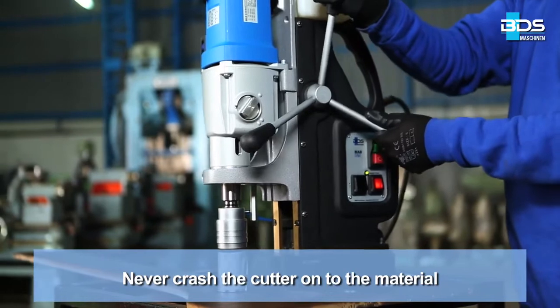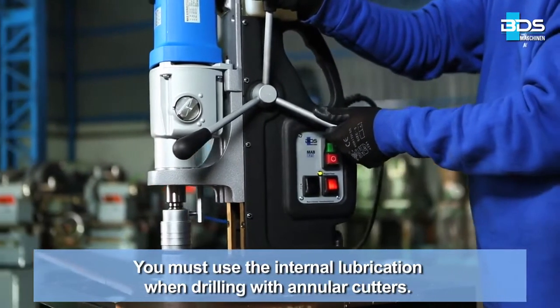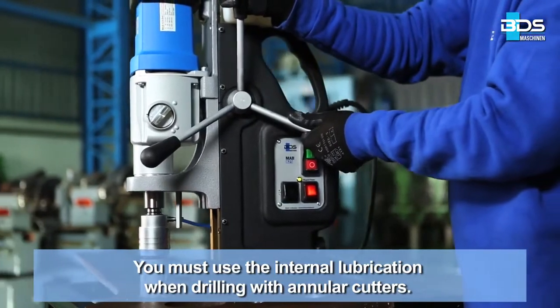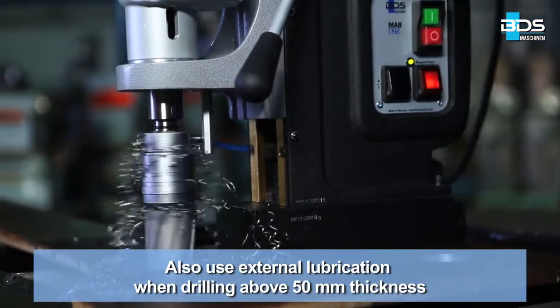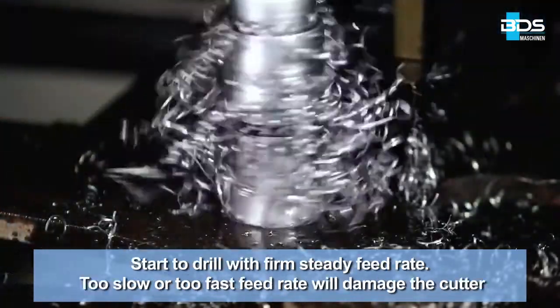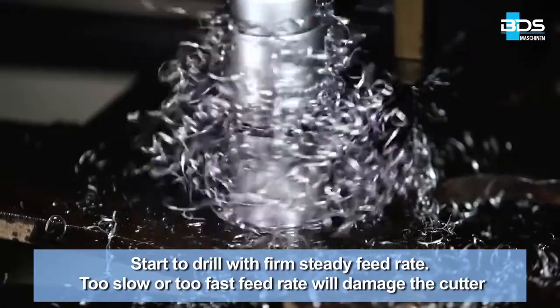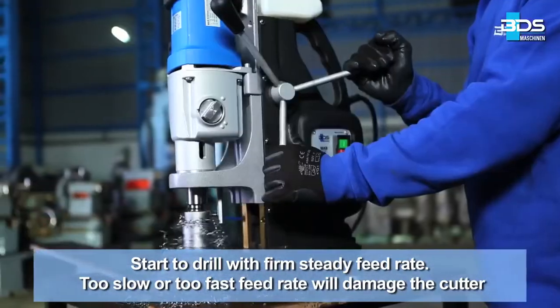Never crash the cutter onto the material. You must use internal lubrication when drilling with annular cutters. Also use external lubrication when drilling above 50 mm thickness. Start to drill with a firm steady feed rate. Too slow or too fast a feed rate will damage the cutter.